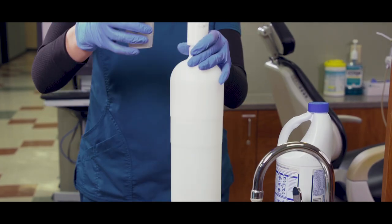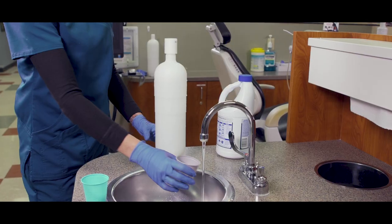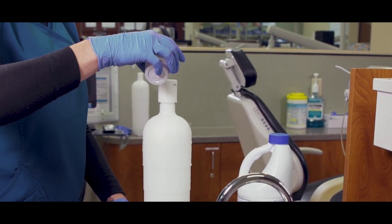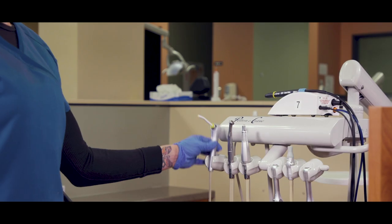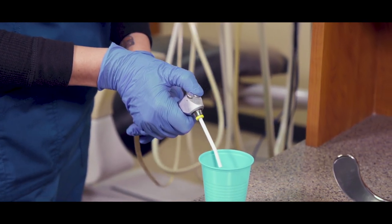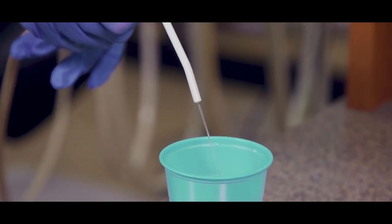Pour the bleach into your measuring cup and then into your unit's water bottle. Do the same with the water, making sure to meet the correct ratio of bleach and water. Now that we have our bleach solution, reattach the bottle to the unit and start running the solution into each line. We'll start with the air water syringe — place the tip into your sink, collection cup, or bucket, and activate the syringe.